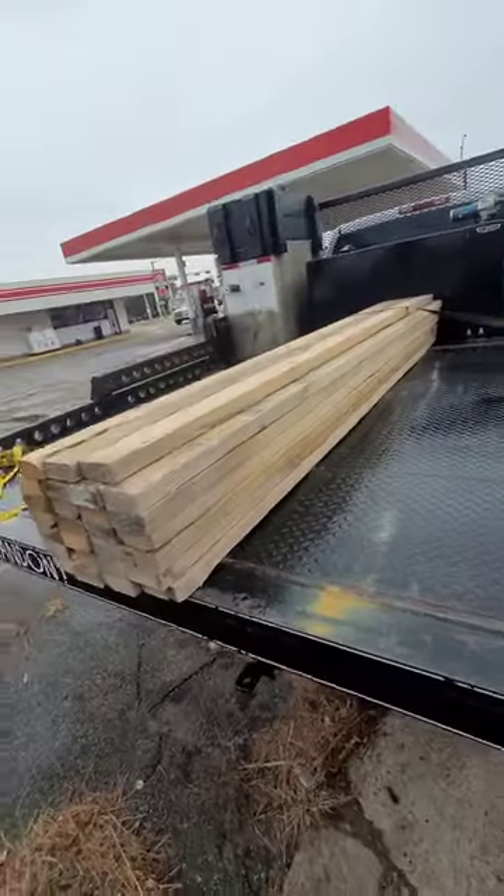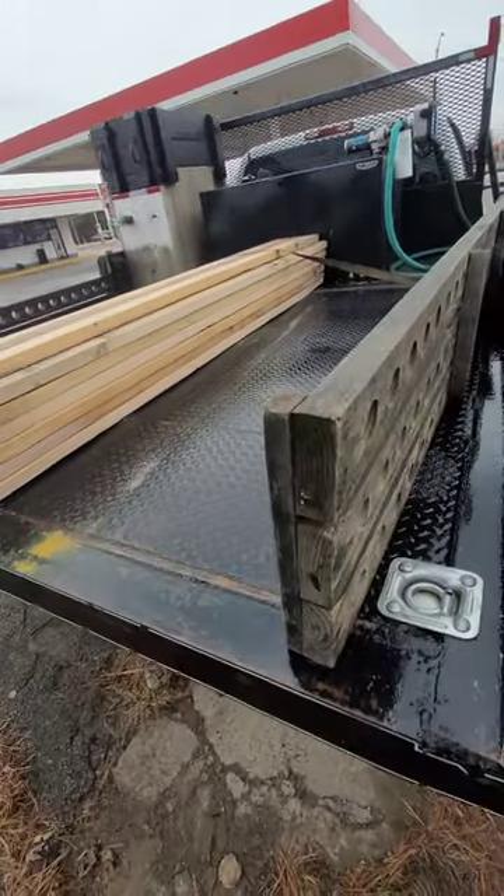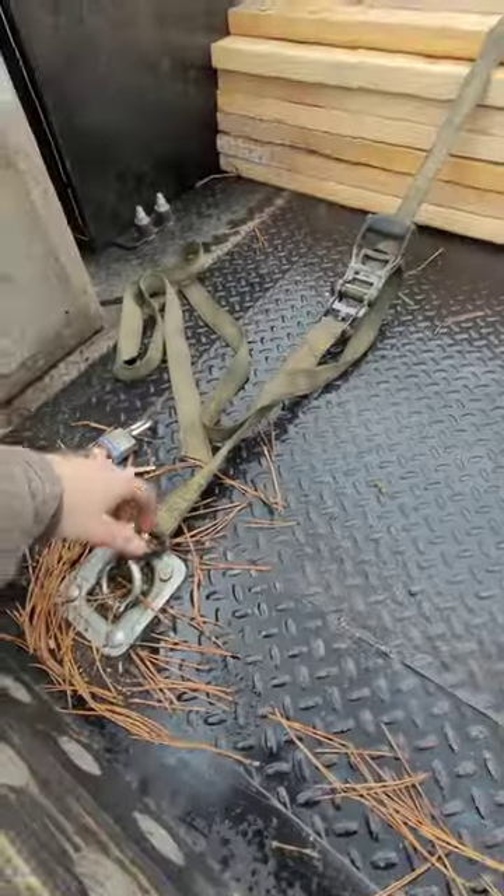I'm just going to show you guys a little something today on how to secure lumber. I'm sure there's some guys out there who know how to secure it, but this is for the ones who don't. First, you want to secure one side of the lumber — front or back — with a strap right over it. Don't tighten it down yet.